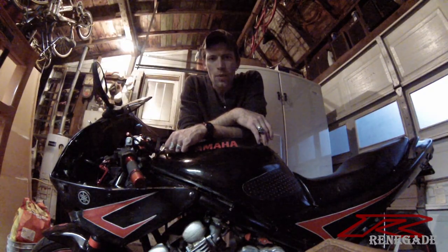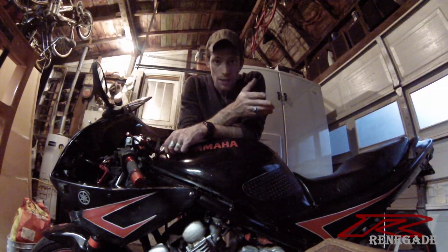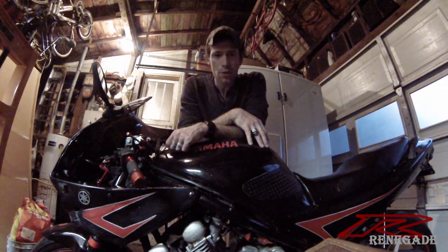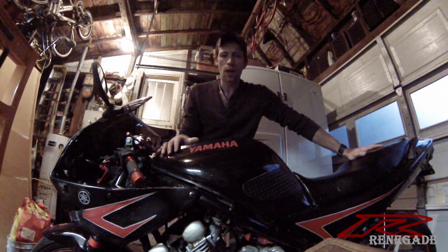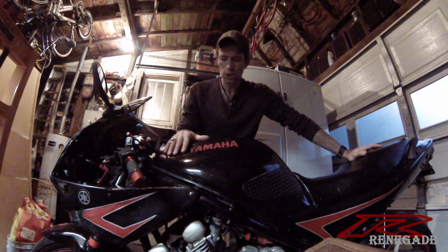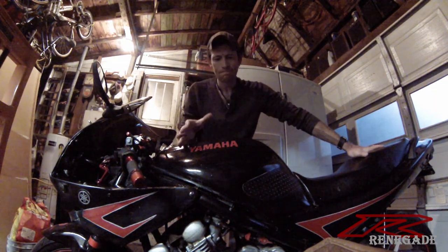What's going on guys, I'm Renegade, welcome back to my channel. If you're not already subscribed, hi. Now for those of you who do not know, this is my 1993 Yamaha XJ600 — if you've been following my channel you already know I rebuilt it, but it's a custom build.